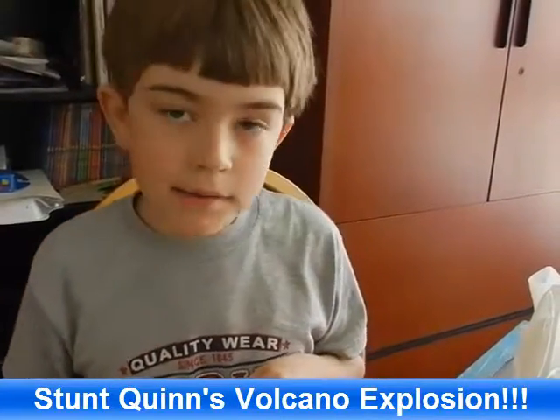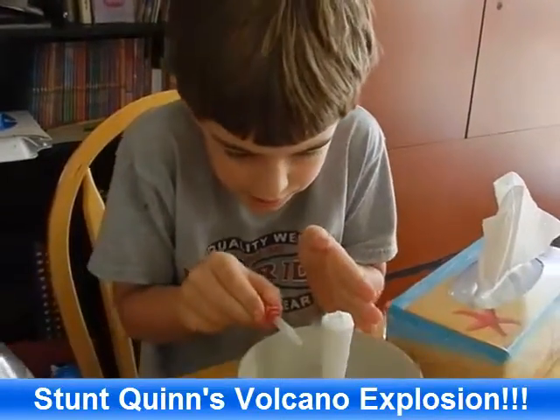Hi guys, Quinn here. Today I'm going to show you this little volcano I made.